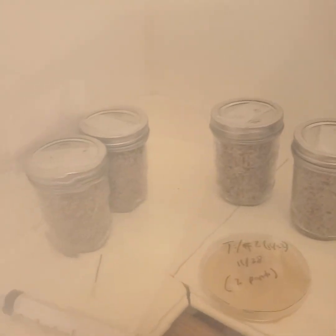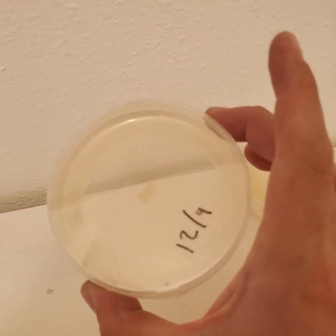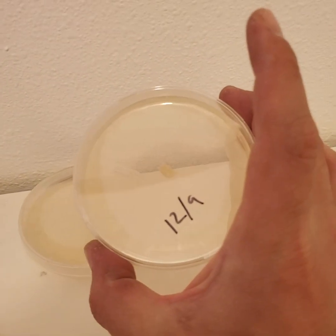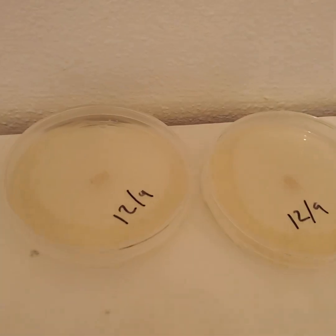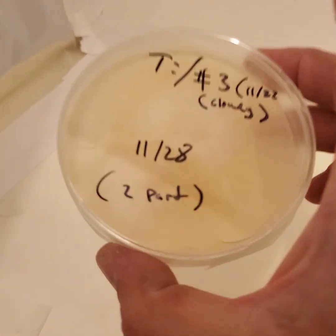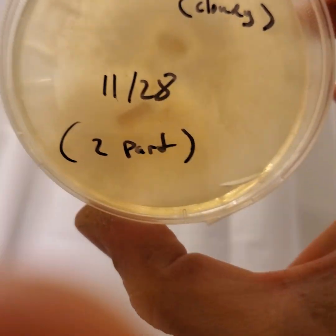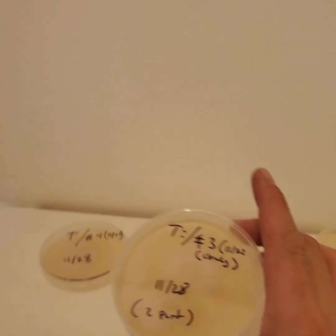I've basically been learning everything by watching YouTube while experimenting. I made some separate cultures — that favorite plate is why I transferred out of it, the mycelium growth looked the neatest. I took a transfer from it to preserve it. This other dish is much cloudier and the mycelial patterns don't look as good, though they're still pretty decent.